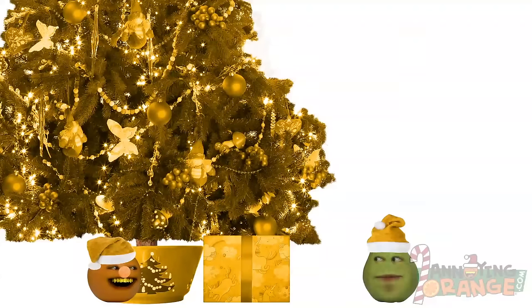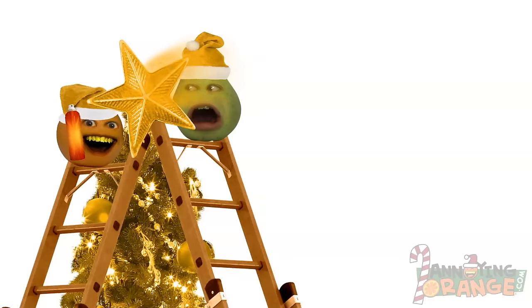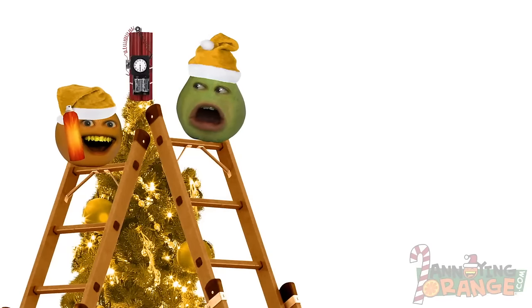Sorry about that, folks. On to step four: put the star on top. Now the star can be any color you'd like. I'm gonna go with the blue one because — Orange! Stop it! Orange! What the — No!